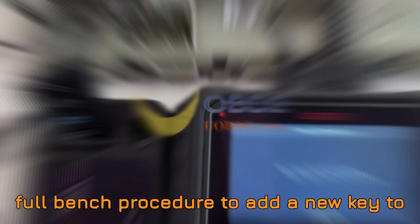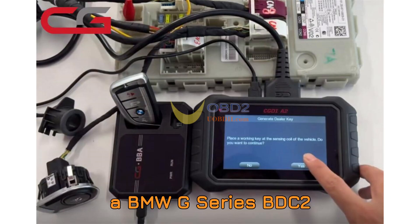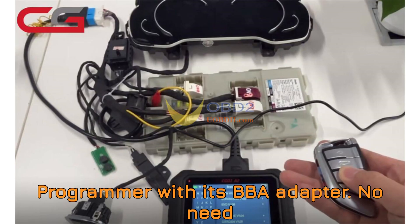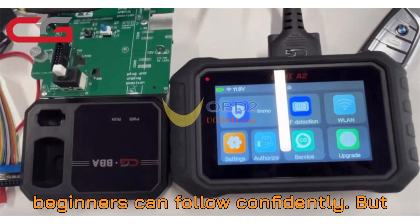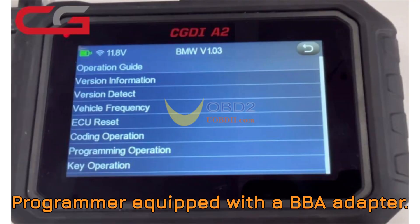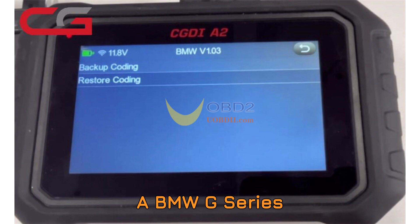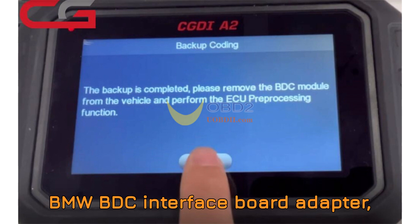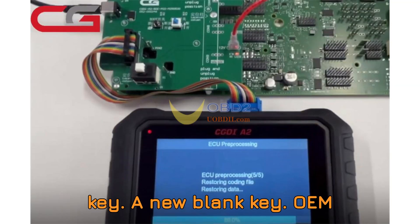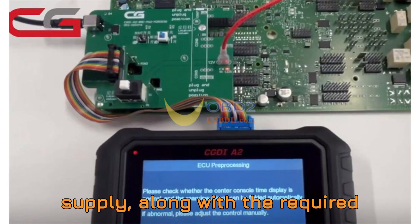So here's the mission. We're going to walk through the full bench procedure to add a new key to a BMW G-Series BDC2 module using the CGDI-A2 Key Programmer with its BBA Adapter. No need for guesswork — we'll explain every step clearly so that even beginners can follow confidently. You'll need: the CGDI-A2 Key Programmer with BBA Adapter, a BMW G-Series BDC2 module, a BMW BDC interface board adapter (currently in development), your original working key, a new blank key (OEM or aftermarket), and a power supply with required cables.